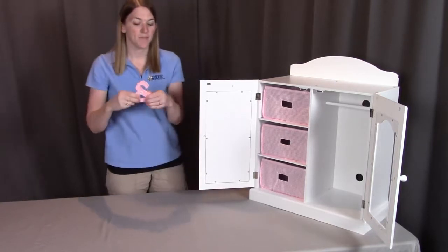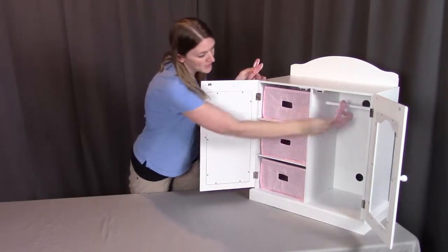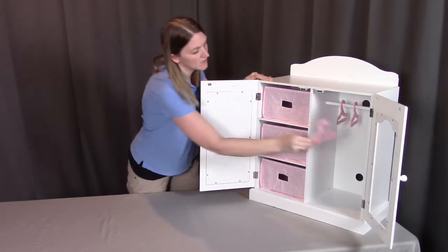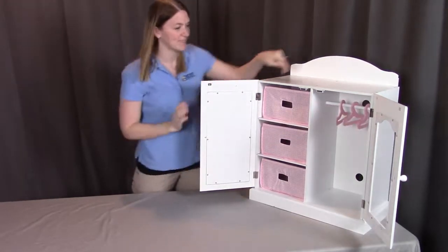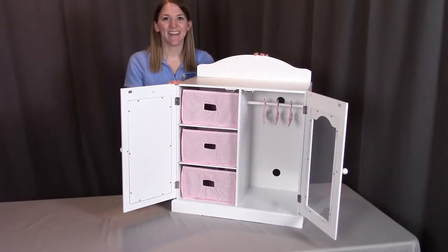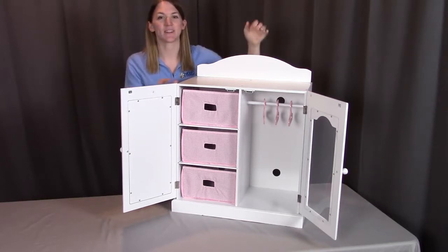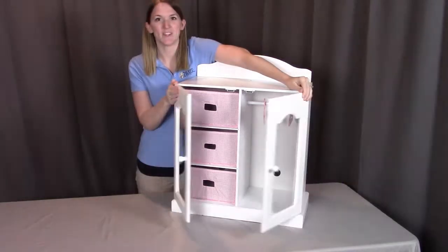Lastly, put the hangers onto the dowel on the other side so you can hang your doll clothes when you're ready. And that concludes the assembly of the white mirrored doll armoire with the three baskets and hangers. If you have any questions or concerns, please contact Badger Basket as shown in the next clip. Badger Basket thanks you for watching — enjoy!